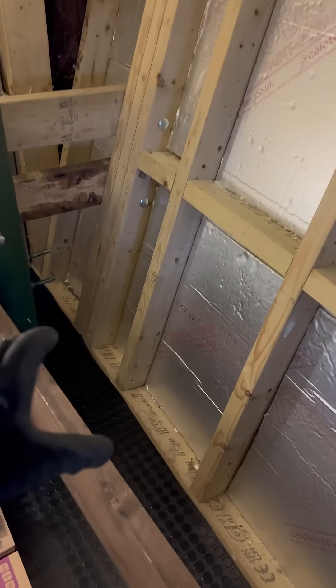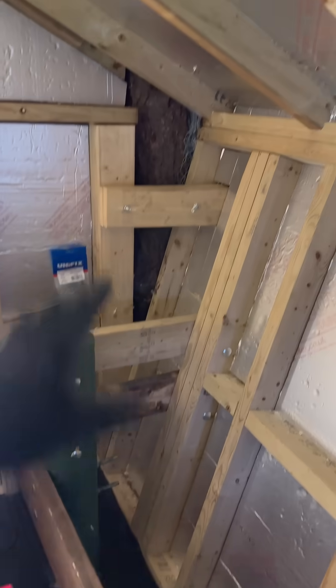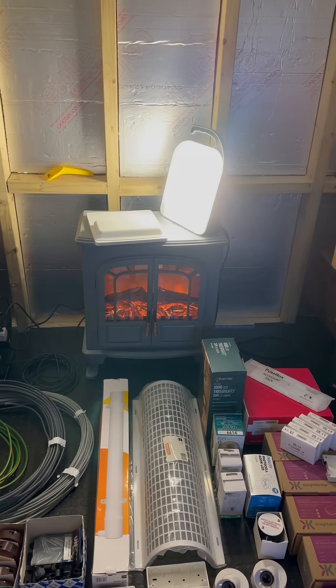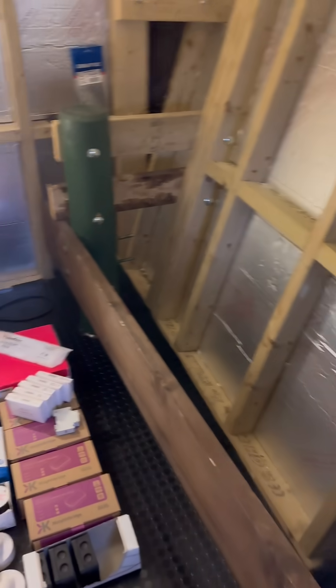We're going to have a smoke machine hidden down here and it's going to be venting up through the roof. So when you approach this treehouse it's going to look like that wood burner is real and you're going to have real smoke coming out of the ceiling. We've got other sockets behind here too.